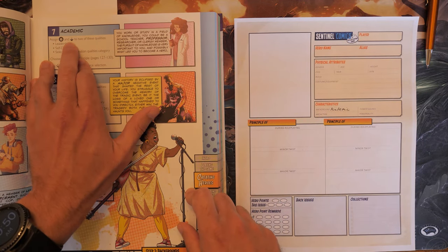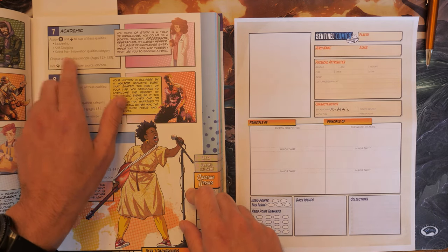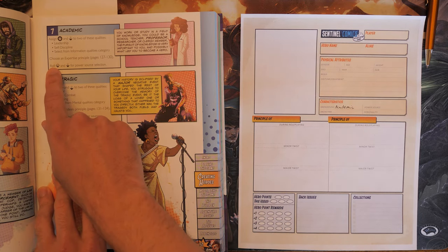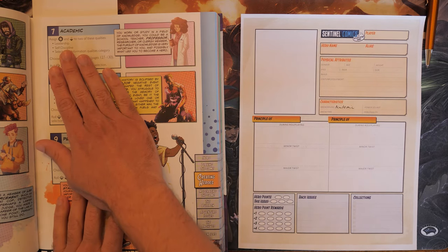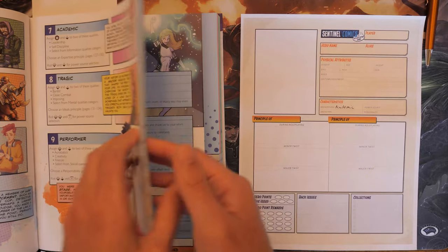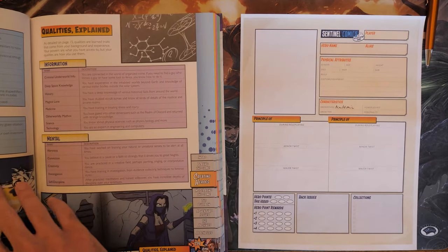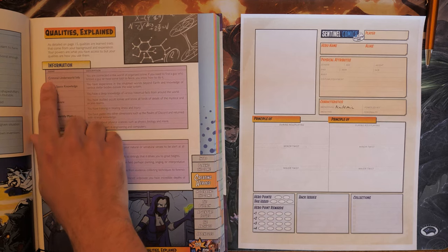For Academic, we assign a d12 and a d8 to two of these qualities — either Leadership, Self-Discipline, or something selected from the Information Qualities category. We can choose an Expertise Principle starting on page 127, and then we'll roll a d10 and a d8 for the power source selection. Let's take a look at the Information Qualities category. We'll flip over to where it says Powers Explained and keep going until we see Qualities Explained.